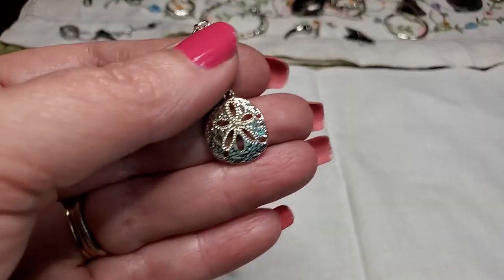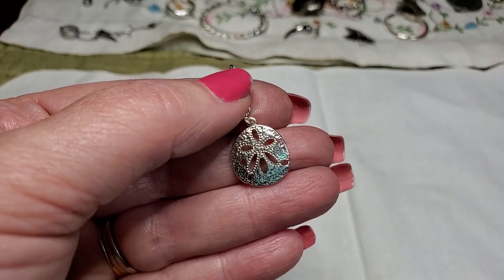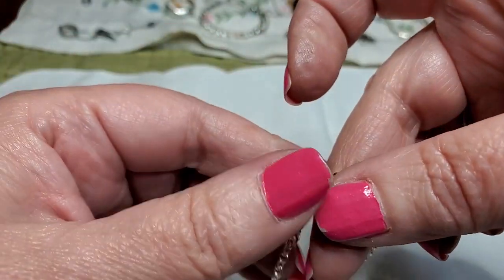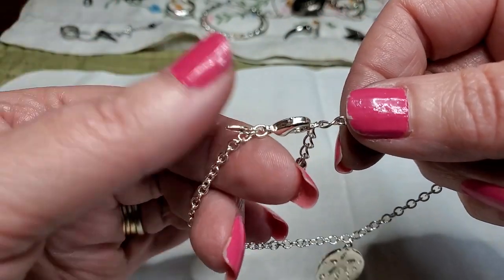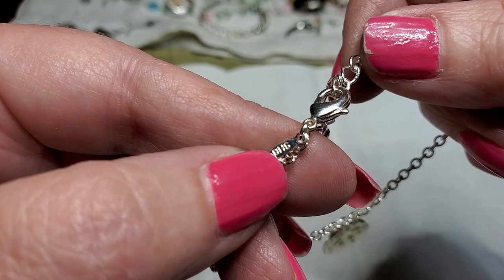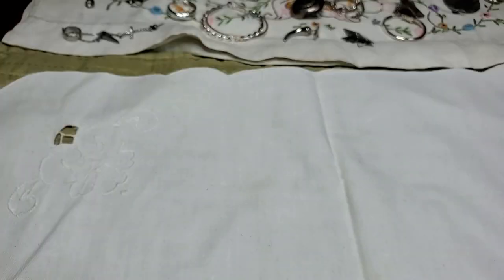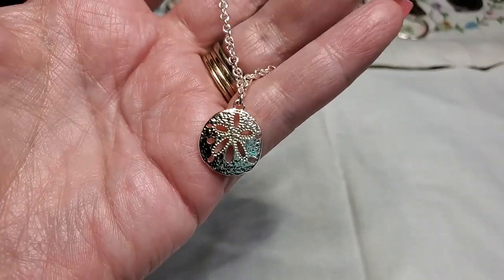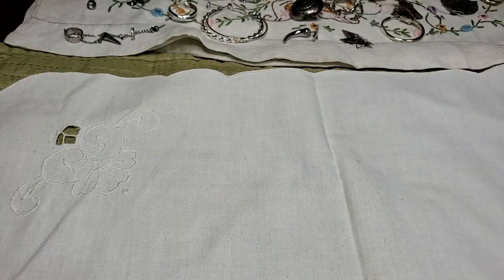Oh, we have the sand dollar bracelet to go with the necklace — pretty. And that was that name I didn't know. S-H-B. Yeah, I don't know — pretty though. That goes with the necklace.